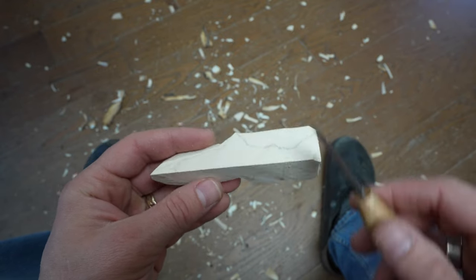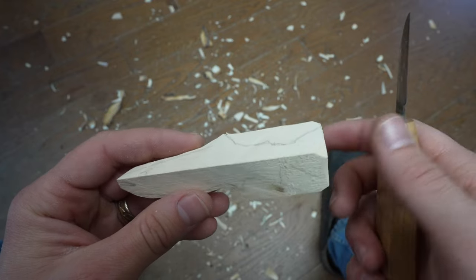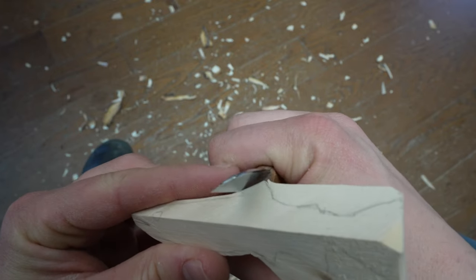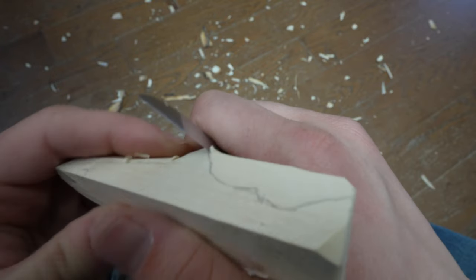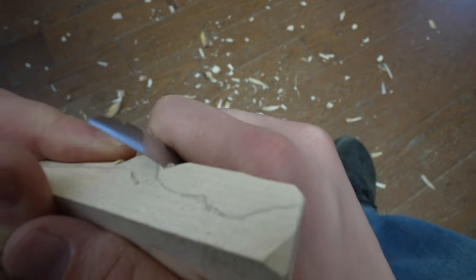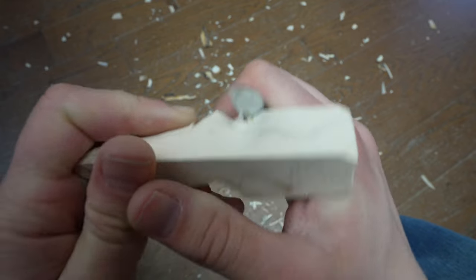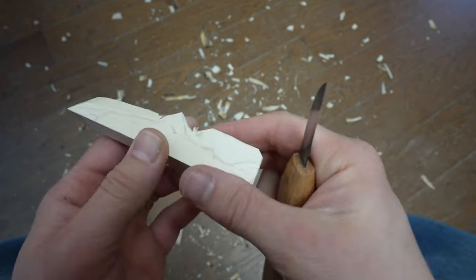Now I'm going to come over to the opposite side of this dorsal fin — this top fin — and create a cut as the equal but opposite angle of the initial cut we made at the top of the dorsal, just in the opposite direction. So I'm going to make a V-cut just like so.